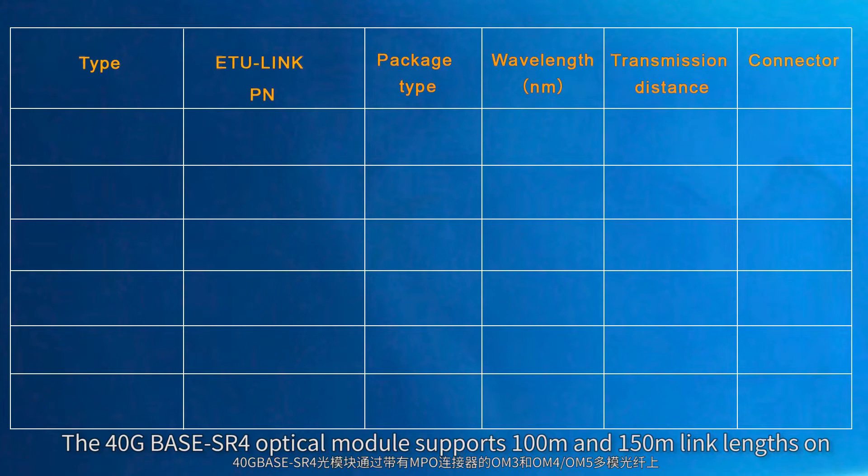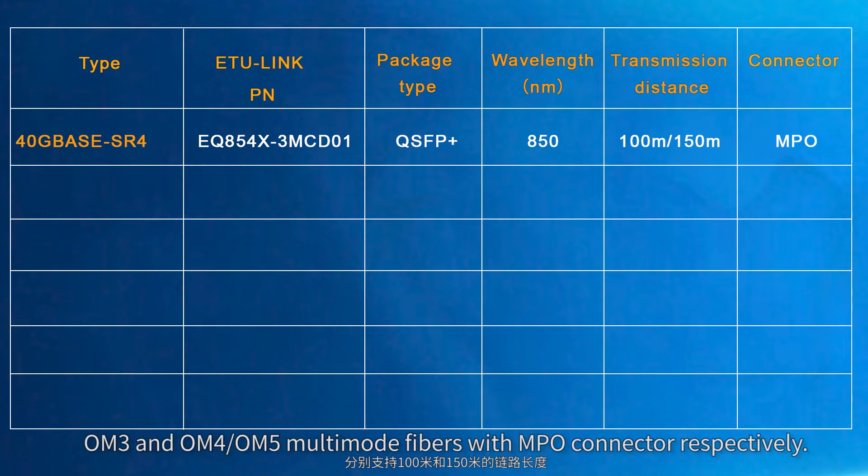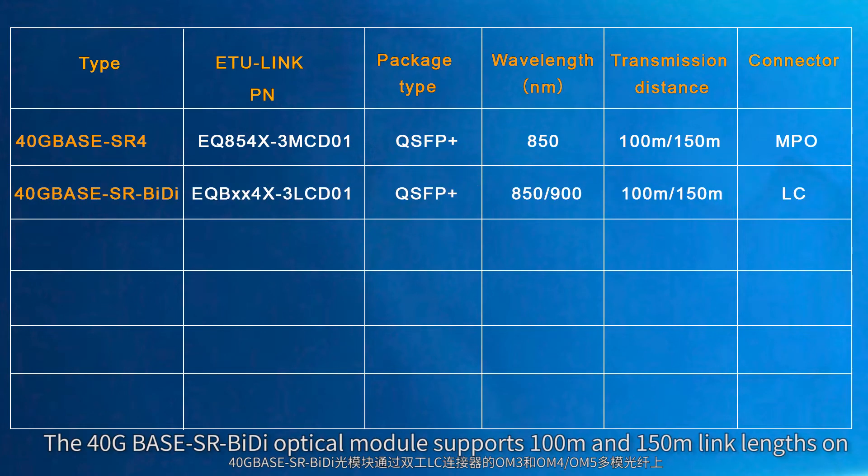The 40 gigabit base SR4 optical module supports 100 meters and 150 meters link length on OM3 and OM4 or OM5 multimode fibers with MPO connector respectively.